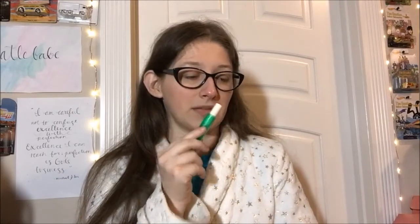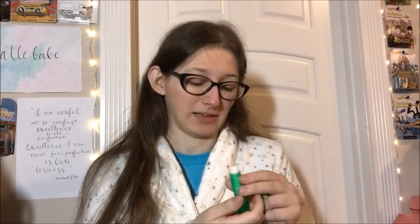The cap comes off awfully easy — between that and the little bump not holding it great, that's probably going to be a point against it, sadly. It's not limited edition as far as I know, not medicated, no SPF, no special features really. The scent smells scrumptious — I hope it tastes like that.